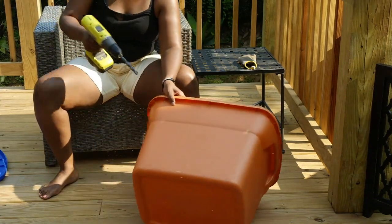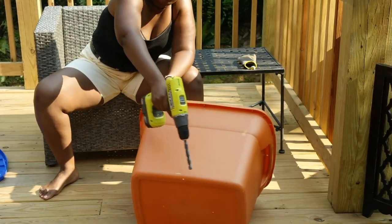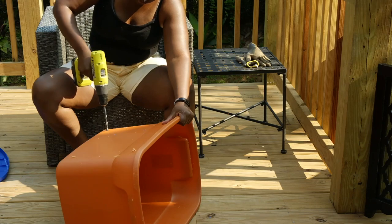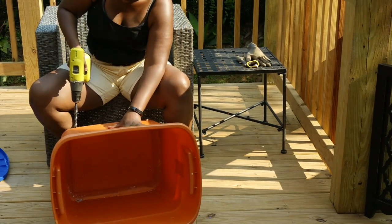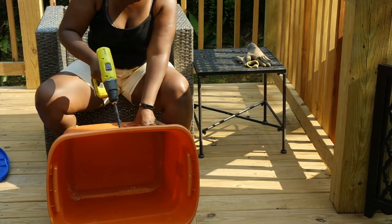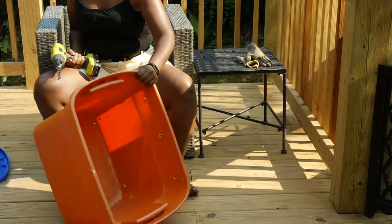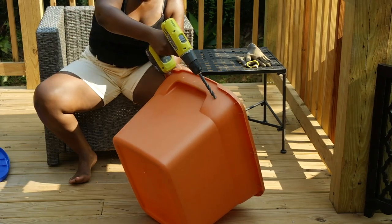I'm also going to be drilling holes on the sides — in the top of the bin for aeration, and in the bottom for drainage, because we don't want our compost to be too wet. If it's too wet, it will start to smell and slow down the process. So we're going to add holes on all four sides of the bin to ensure enough air and drainage.